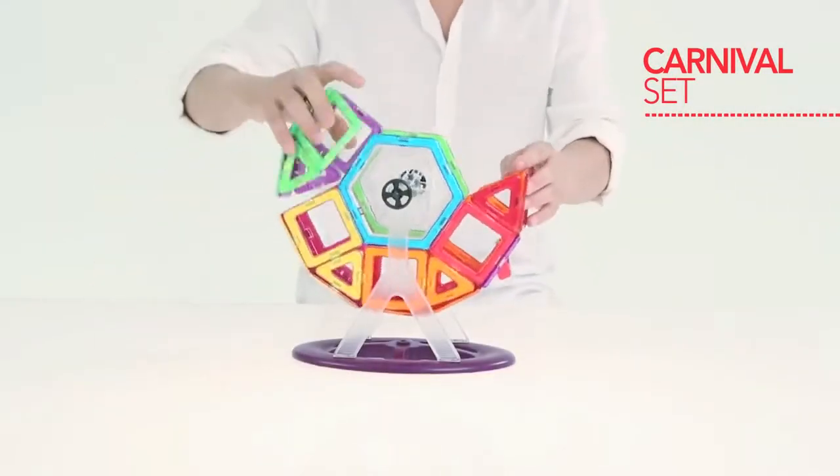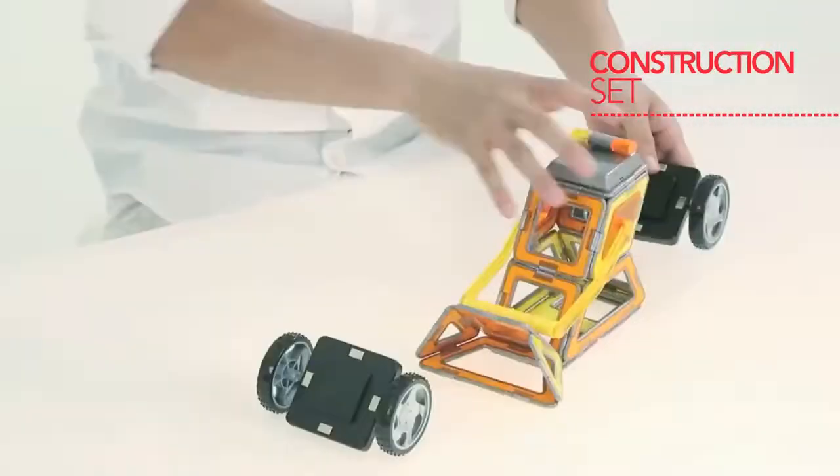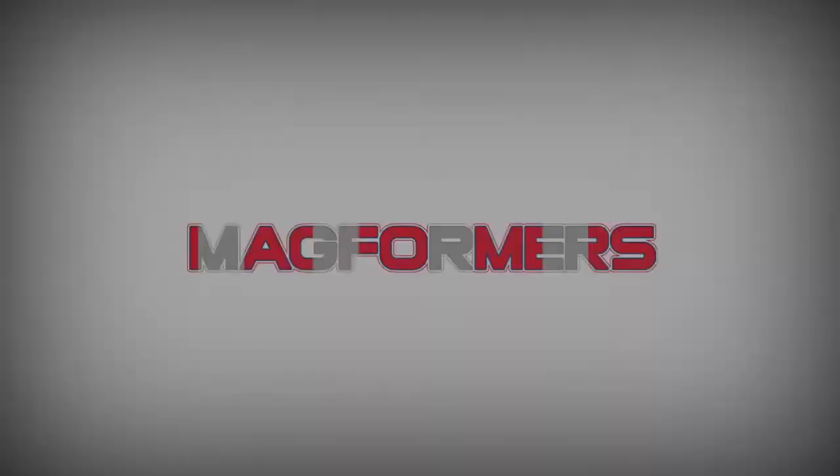Lastly, the blocks included in this set are quite large so they cannot be easily swallowed by toddlers. Well, I seriously hope that you don't try this at home out of curiosity should you decide to get this set.